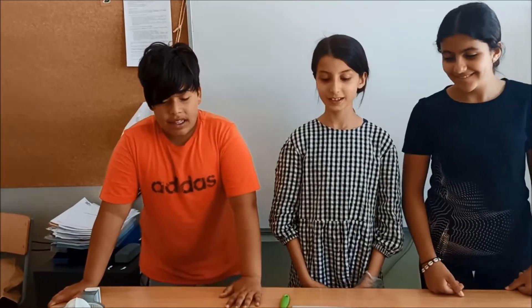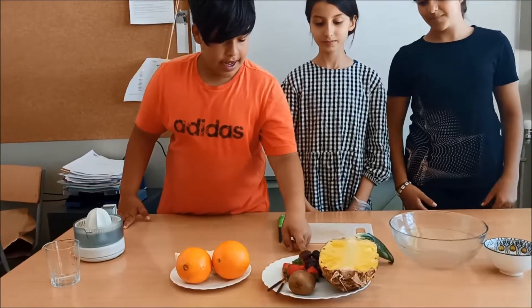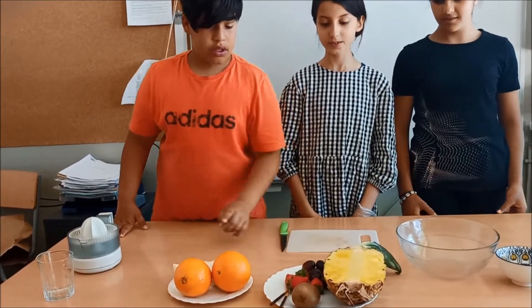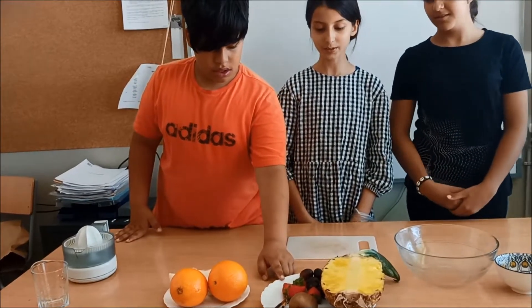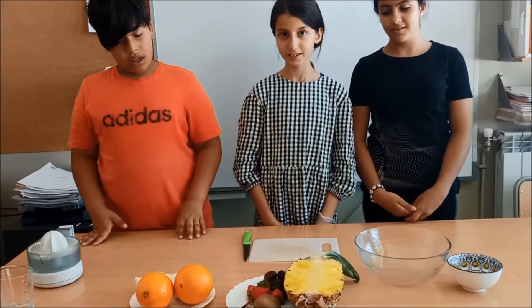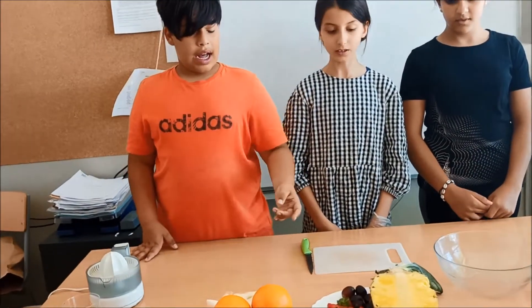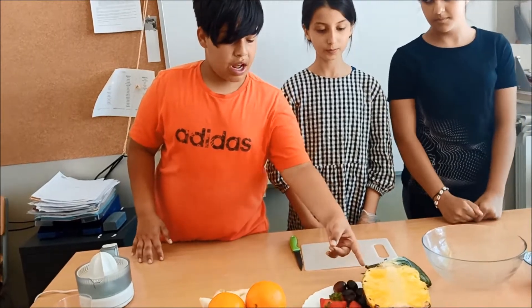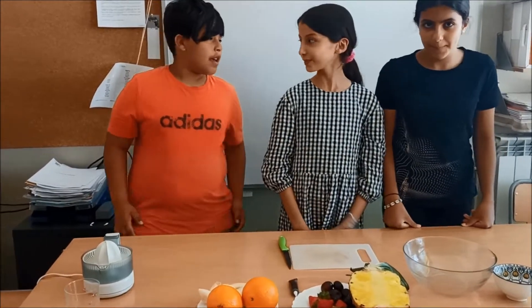The ingredients are 2 oranges, 8 grapes, 4 strawberries, 2 bananas, 1 kiwi, half a pineapple and 2 chocolate sticks. Thank you, Hadisha.